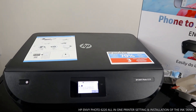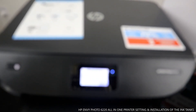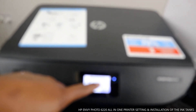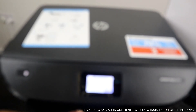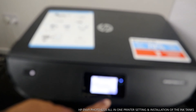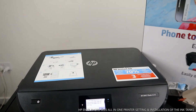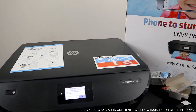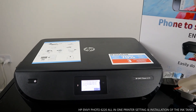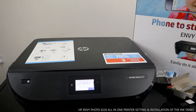The screen is now showing: 'Thank you for installing HP Instant Ink ready cartridges.' Click OK. The cartridges are now installed. The next step is to connect this printer to the Wi-Fi network — that will be covered in the next video. Thank you very much.